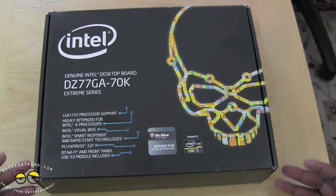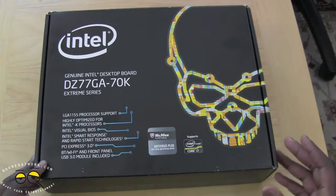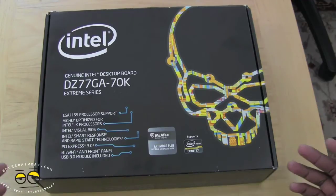You've got the new Intel Visual BIOS, which we will show you once we do the build and show you how it works — it's pretty cool stuff. Smart response, we've got PCI Express 3.0, we have Bluetooth Wi-Fi front modules, and USB 3.0.